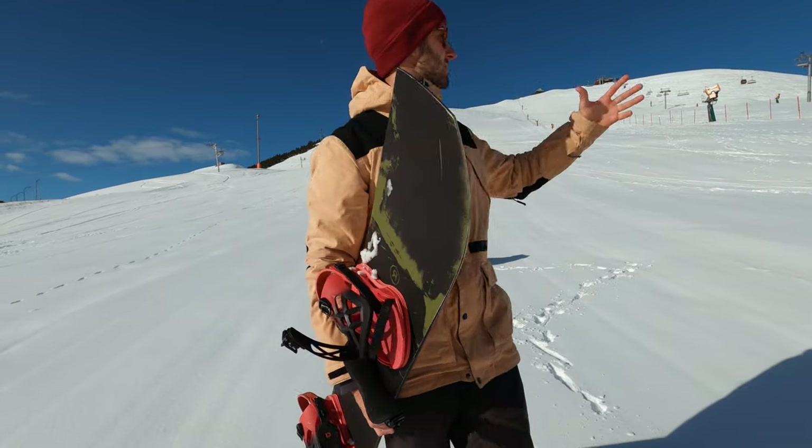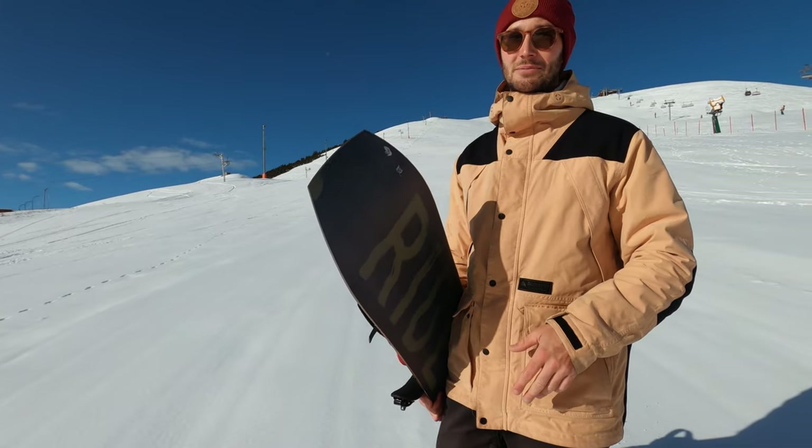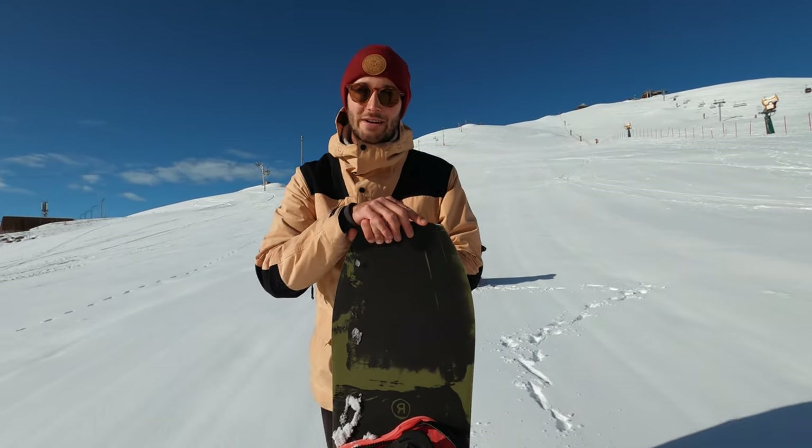Good morning, hope you're well. Despite all this snow, I'm still waiting on the resort to open but it does give me time to answer this question: do you need a wide snowboard?